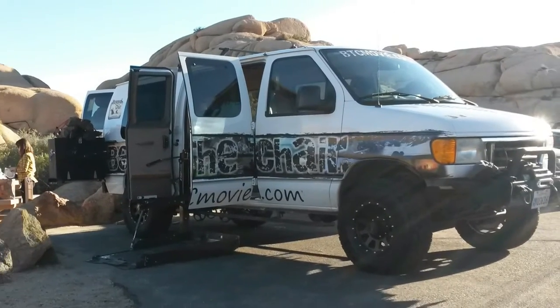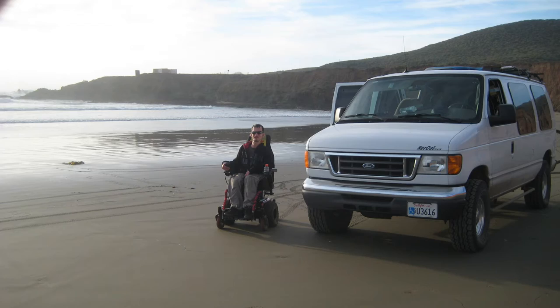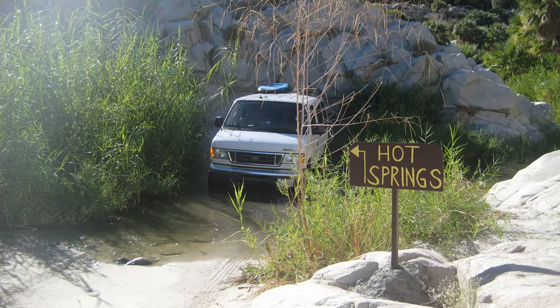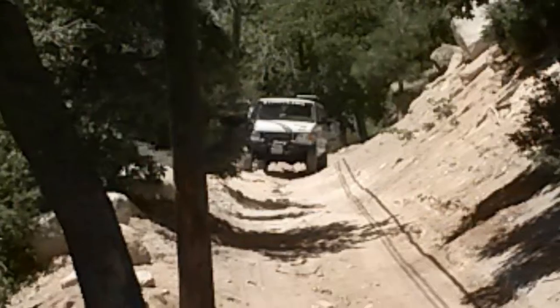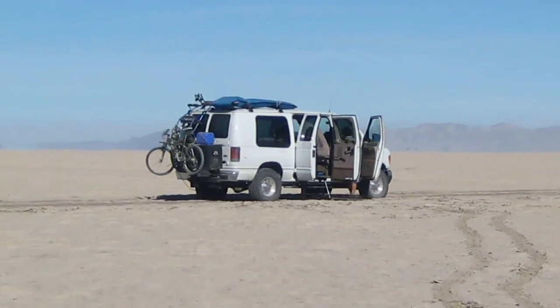When I was younger I had a Jeep Wrangler, so when I needed a wheelchair it seemed logical to get one that can be modified for off-roading and overland travel.